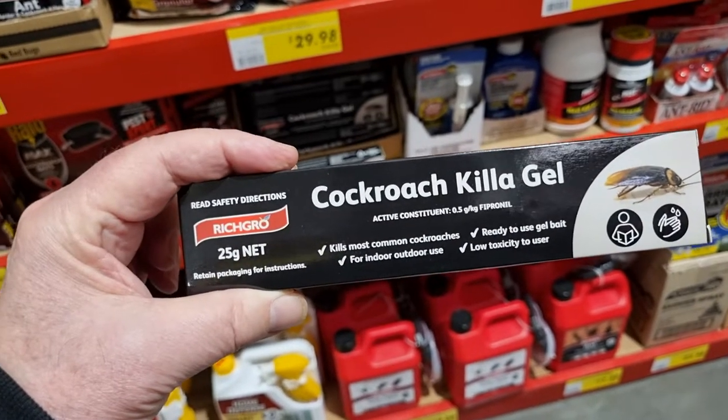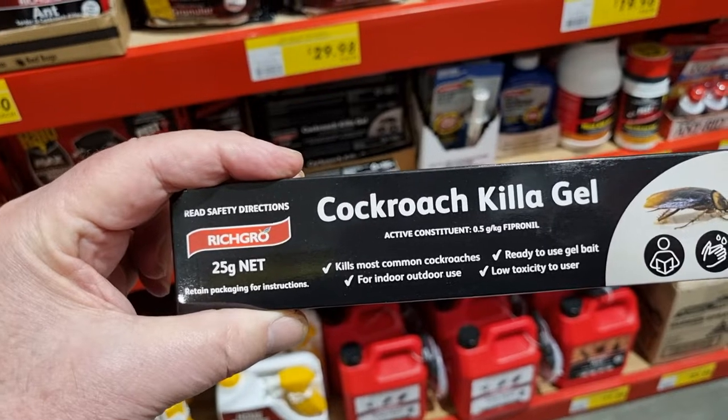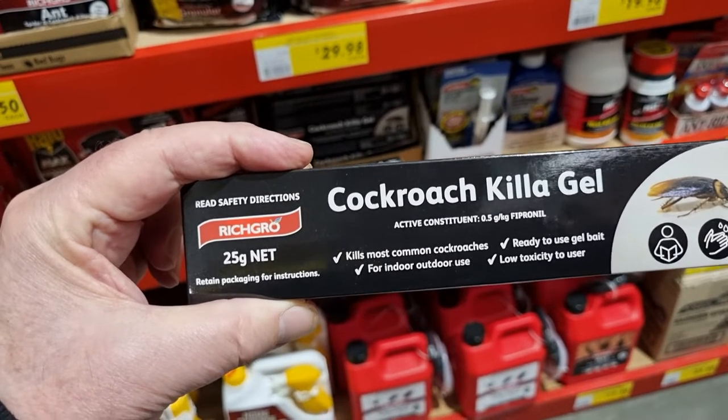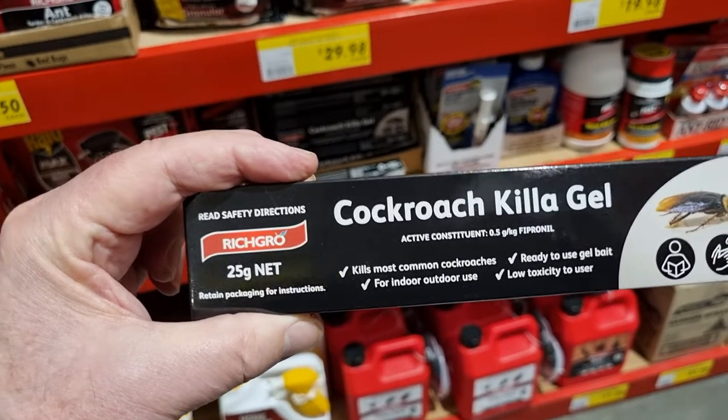This cockroach gel is one of the products that we use. Its active ingredient, the active constituent, is fipronil. That will kill most common cockroaches and German cockroaches.